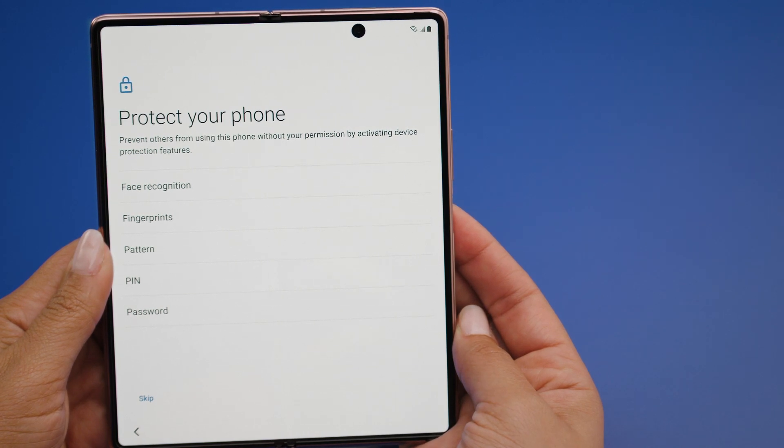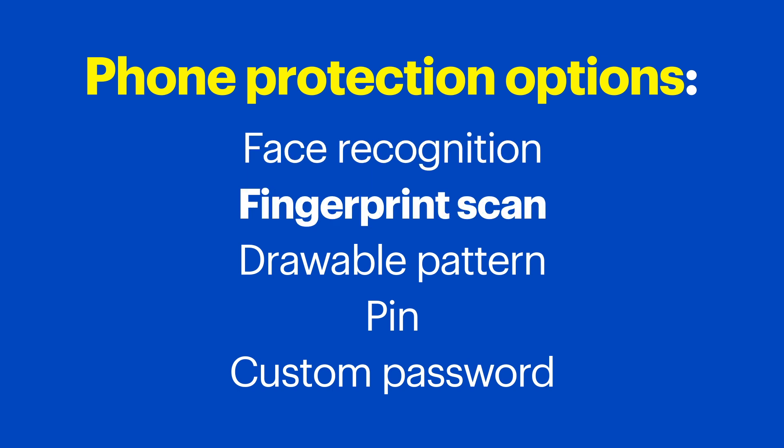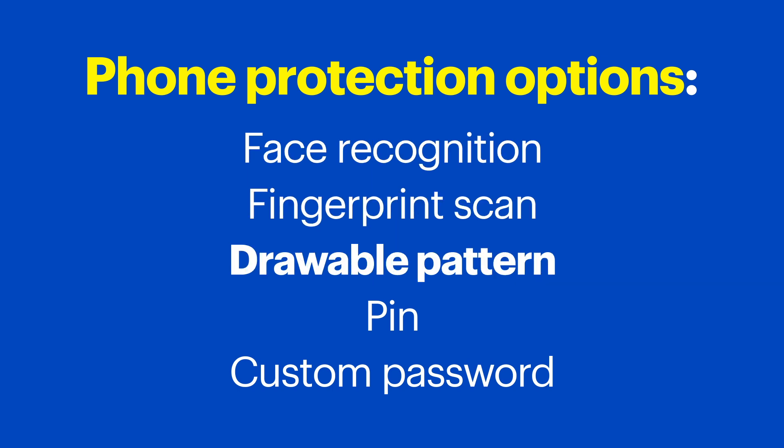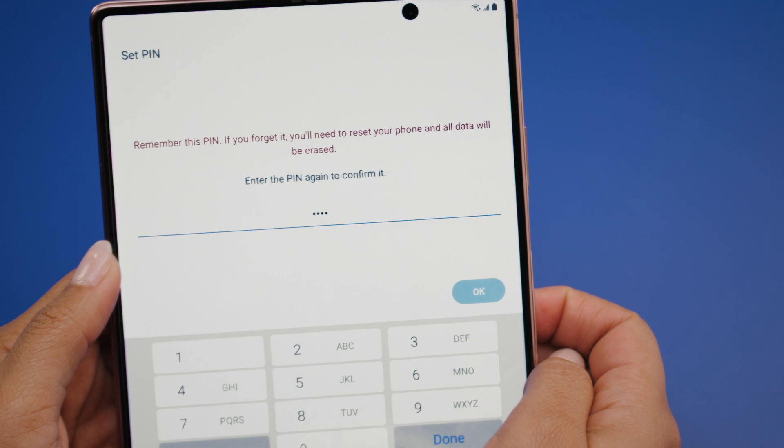Now it's time to set up your Protect Your Phone screen options. This is where you can set up different unlock options to prevent others from using the phone without your permission. You can set up Face Recognition, Fingerprint Scan, Drawable Pattern, Pin, or Custom Password. Take a few minutes to explore each and pick the one that works best for you. I'm going with Face Recognition, but I'll still have to set up a pin, pattern, or password with this option.